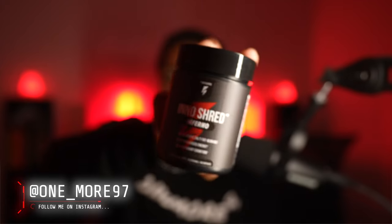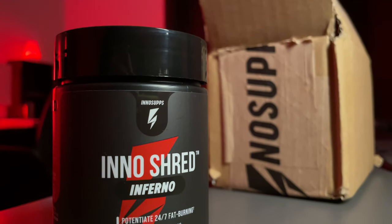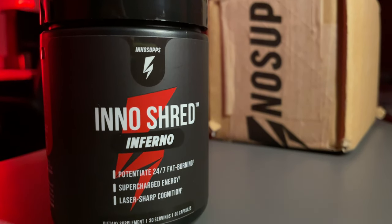Welcome back to another InnoShred review. Today we have the InnoShred Inferno. I'm very excited because this seems similar to the first review I did. This will help burn stubborn fat — the InnoShred Inferno promotes 24/7 fat burning, supercharged energy, and laser sharp cognition.